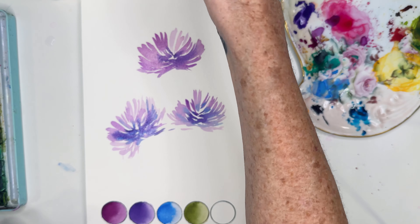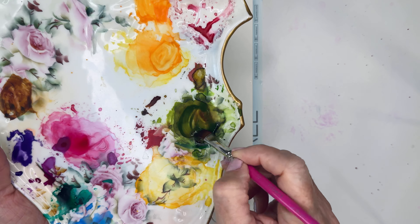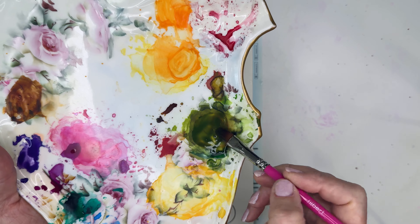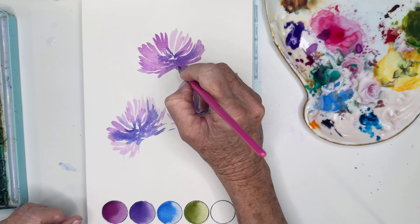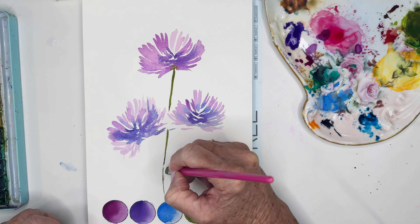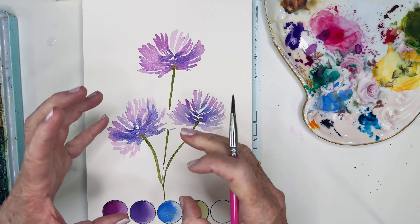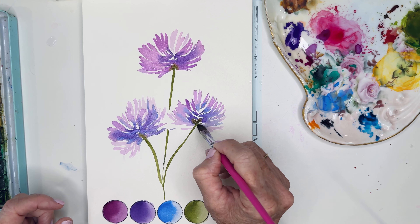Now I'm going to use my brush this way and add in some green before it dries too much. It's about 50% paint, 50% pigment as far as saturation. If you have too much on your brush, just tap it off. Let's go in and draw some stems. This brush is so fun because you can get thick lines with more pressure — that's what I wanted, for it to kind of blend in here.